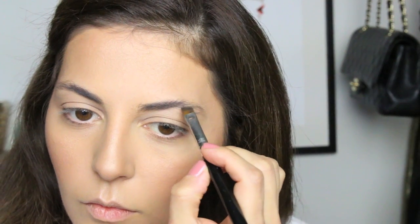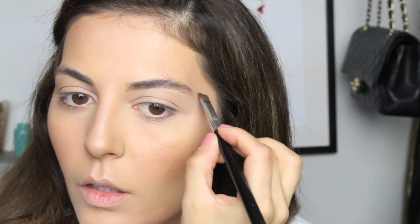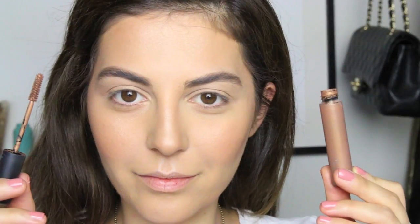For my blush I'm using a light pink color and applying it on the apples of my cheeks, bringing it up toward the high points of my cheeks. Moving on to my brows — I honestly need to use more products to make my brows grow because they're so sparse. Using this powder by Sigma, I'm going to fill in the sparse areas and make my brows just a little bit thicker.